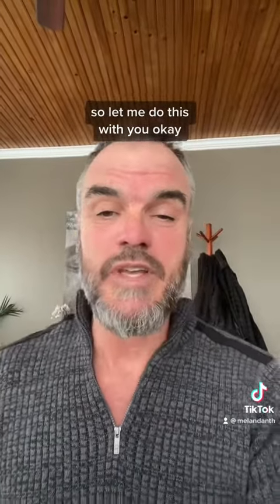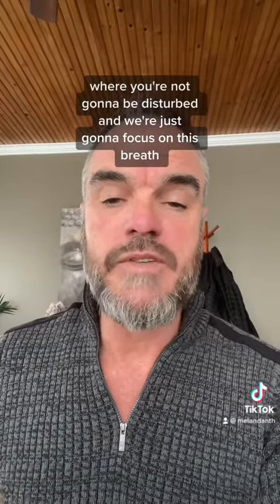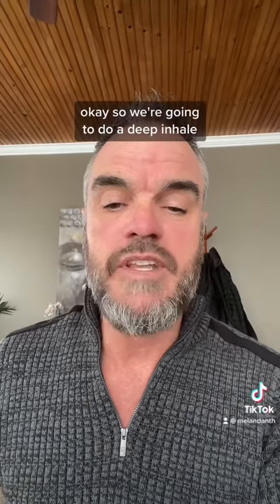So let me do this with you. Just get yourself into a comfortable spot where you're not going to be disturbed, and we're just going to focus on this breath. So we're going to do a deep inhale.